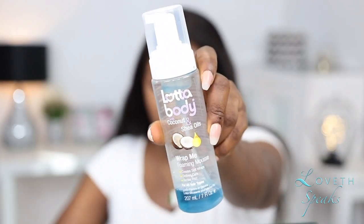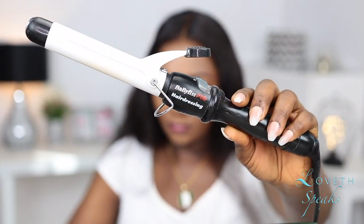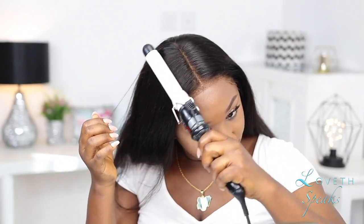I was going for a center-part look, so I decided to part my hair and then I'm going in with this Luther Body styling mousse. You can use any mousse that you like. After that, I went in with my Babyliss curling iron — it's like my holy grail curling iron — to lay this hair down.